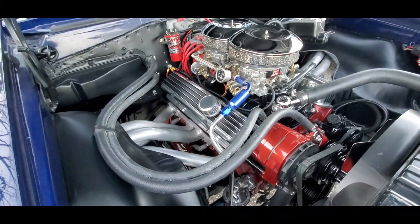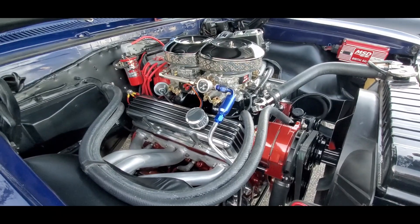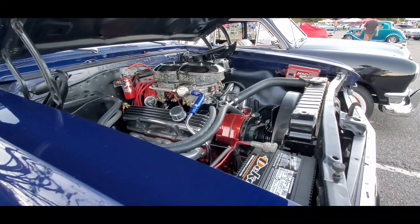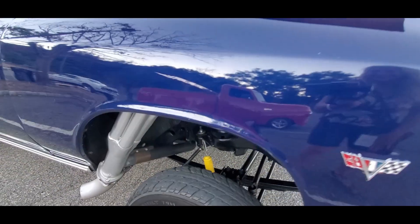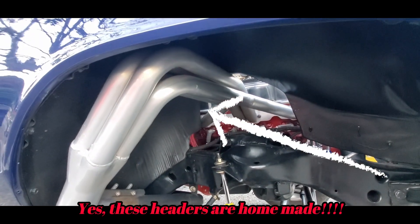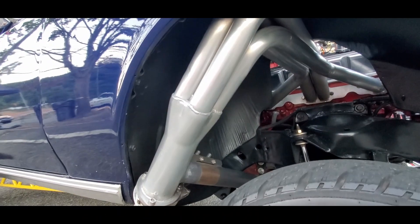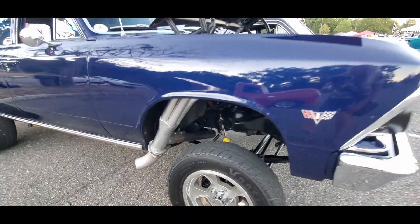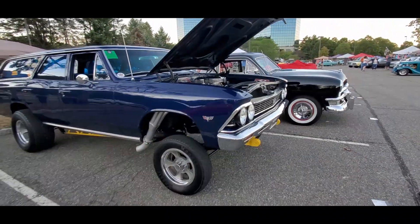Wow. This is fantastic. That is amazing. What a nice drive.